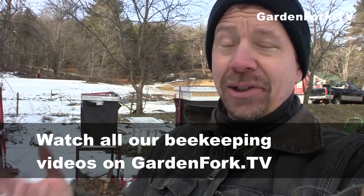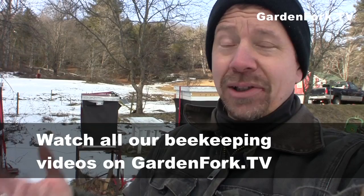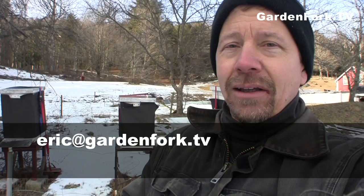More stuff on our site — we have our beekeeping for beginners series, a bunch of pictures, pictures of the dogs. We also have some GardenFork Radio episodes just about beekeeping, which is kind of fun. Make it a great day. Send me an email — I always like to hear from you. My email is Eric at GardenFork.TV. We have an email newsletter — if you send an email to news at GardenFork.TV, you get an auto-response with information on how to sign up. See you.